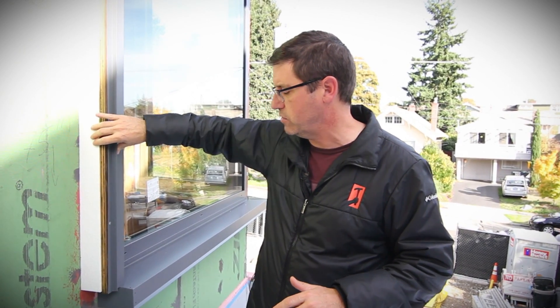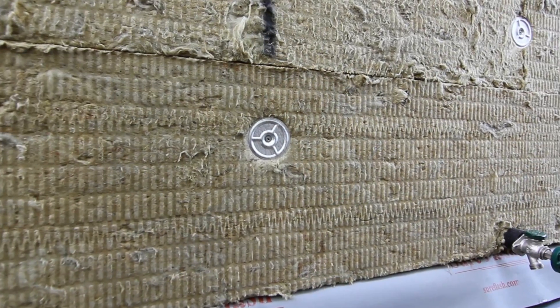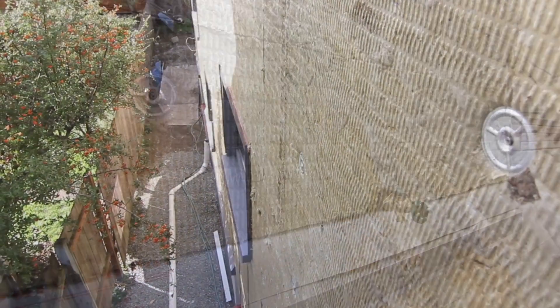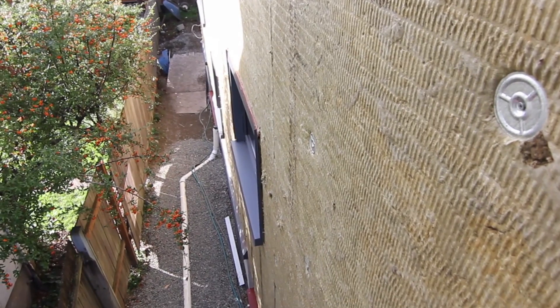Those are less forgiving and less workable than wood. One of the beauties about wood is you can shape it, move it, and take just a little bit off. So with a slightly less forgiving finish detail, we had to be more exacting with our substrate — what it's being attached to. We have three inches of exterior mineral wool going on the building, but in these areas the crushability of mineral wool is a boon in some cases and a hurdle in other cases.